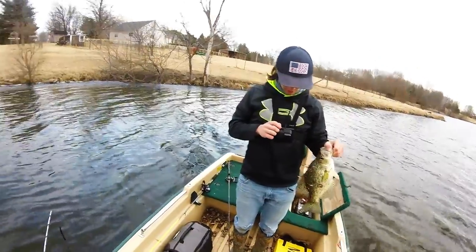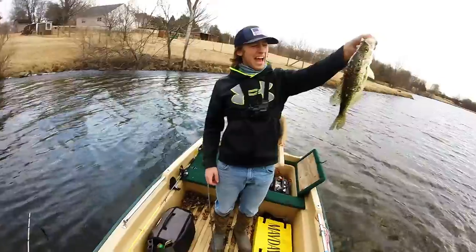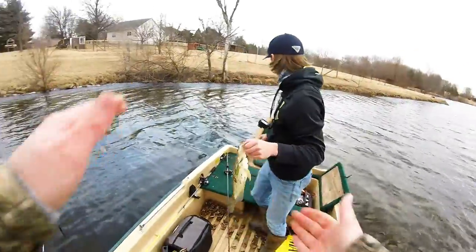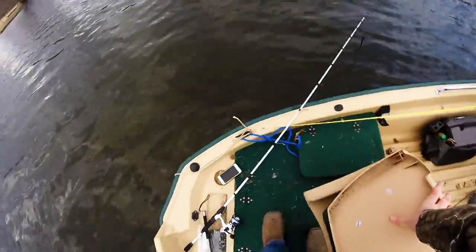I gotta delete some videos. Dude, that's the freaking release video we have to do. I don't want to release that! Oh my god! Dude, that is a freaking beast fish. You want me to take a picture on your phone? Yeah, I'll take one there.